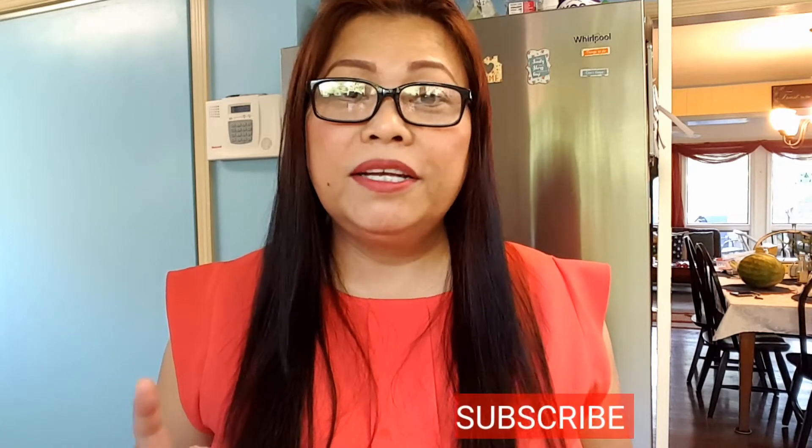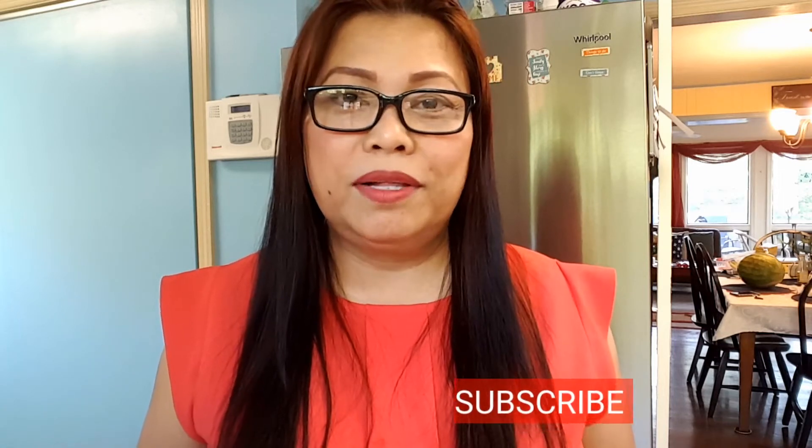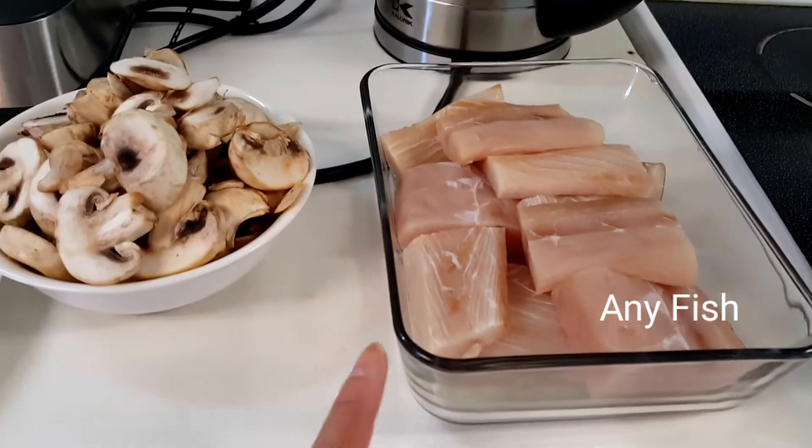Hi guys, it's me again. Today I am thinking of cooking another dish — another healthy and simple dish that everyone will love. My dish today is Mahi Mahi with coconut milk. So let's go!